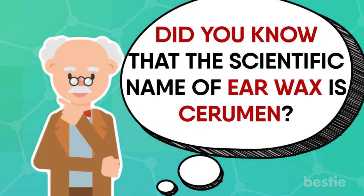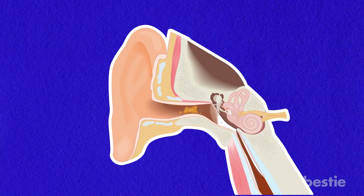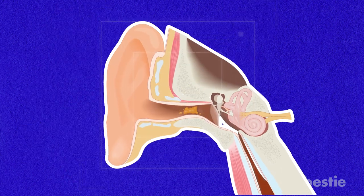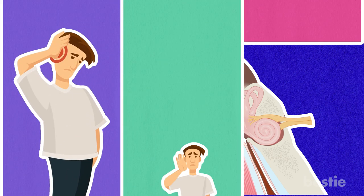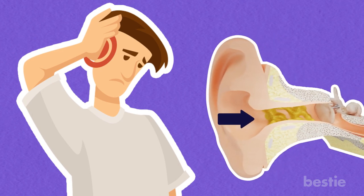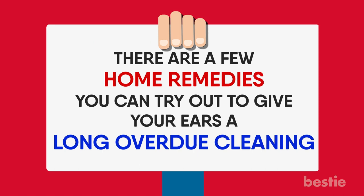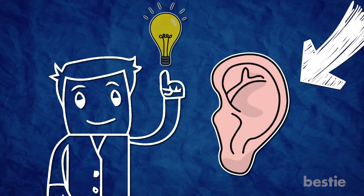Did you know that the scientific name of earwax is cerumen? Earwax is produced deep within our ear canals and under normal circumstances provides a healthy function for our bodies by protecting our inner ears from foreign infection. If you find that your earwax is building up more than it should be, however, you may end up experiencing some discomfort, difficulty hearing, and personal embarrassment if anyone asks to share your earbuds. If you're suffering from a build-up of superfluous earwax, there are a few home remedies that you can try out to give your ears a long overdue cleaning. Here are just a handful of ear cleaning techniques that make use of helpful homemade solutions.